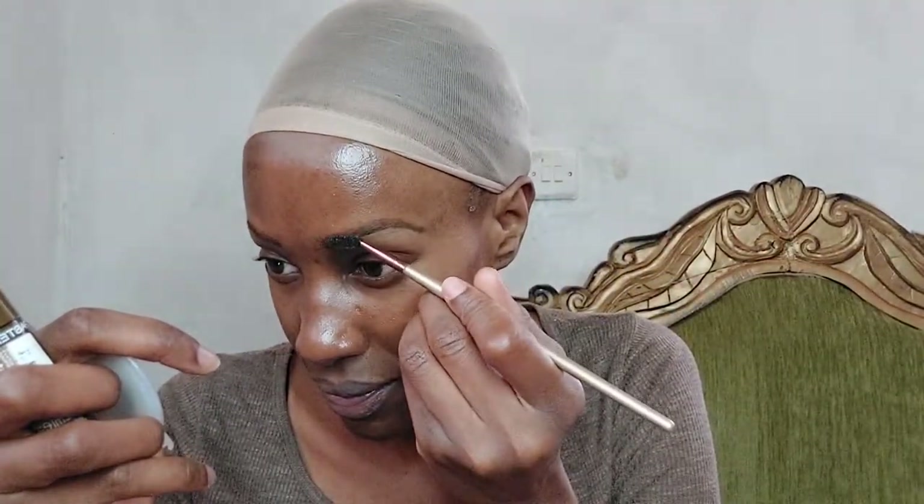Next I'm just slightly brushing in the front part of the eyebrow to make it look a bit more natural.